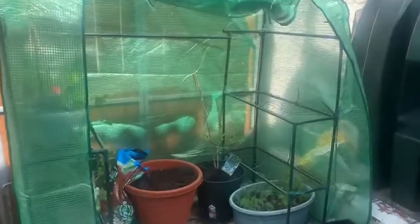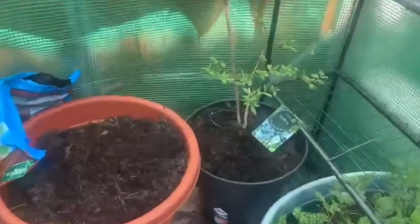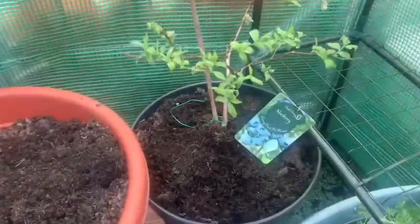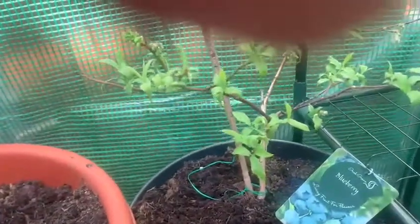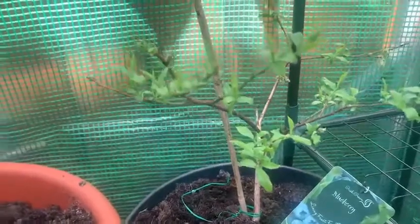My greenhouse. There's been so many storms in Ireland the last few months that it's broken a little bit. This is a blueberry bush and I have it since last year. As you can see, it looks really healthy. It gave me quite a bit of fruit last year, but I hope I get more fruit this year.